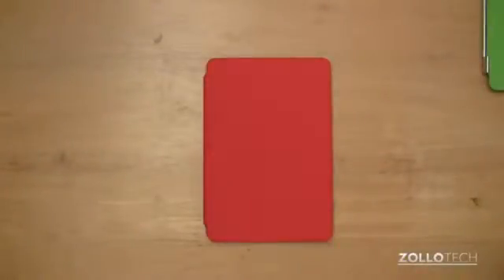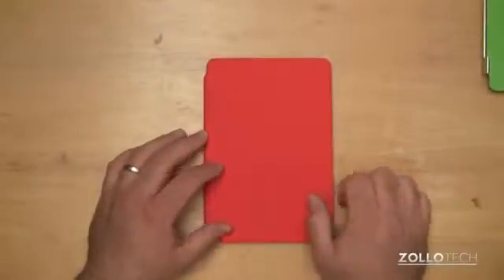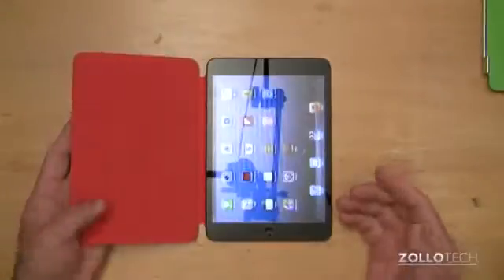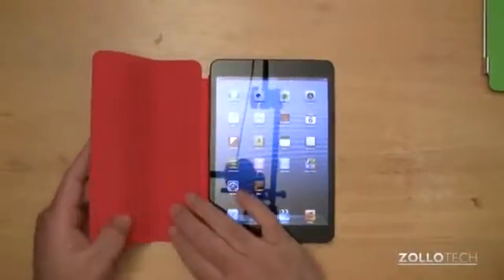Hi everyone, this is Aaron for Zollotech. We're going to take a look at the iPad mini smart cover. This cover is designed by Apple for the iPad mini. This is the product red edition smart cover.